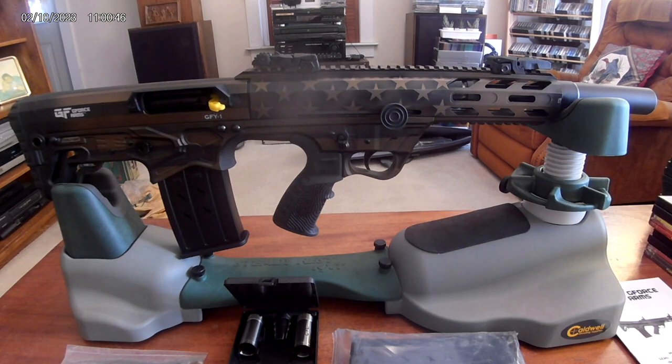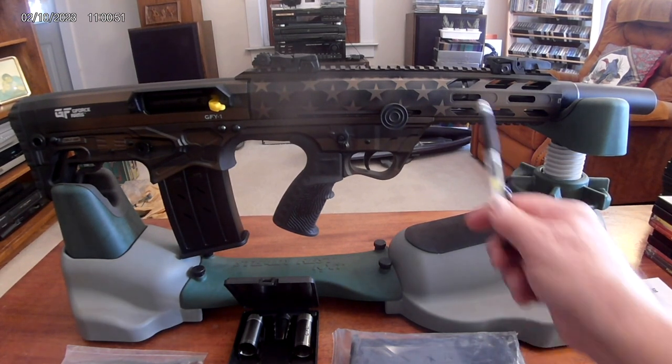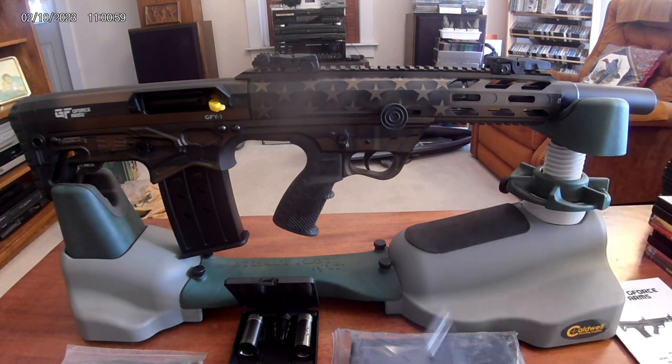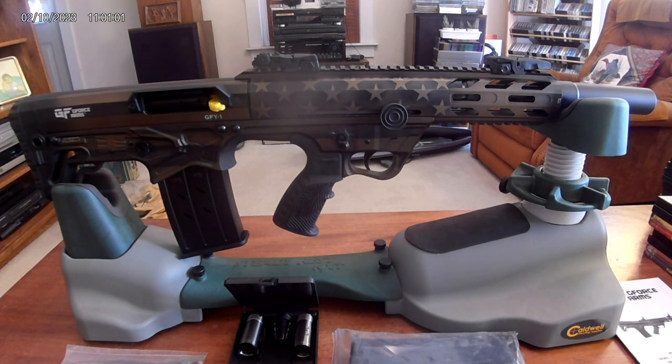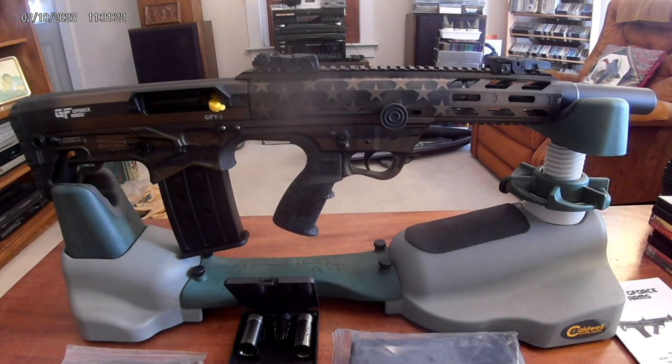There's also a patriotic paint job version which I thought was pretty cool, though I'm extremely old school and don't think the American flag should be on anything — it's meant to be flown, that's all. They had a really loud red, white, and blue one I didn't like; this is what I had to settle for. It's kind of growing on me. Anyway, that's today's political comment.